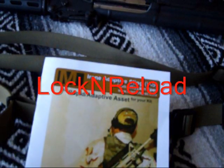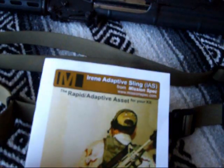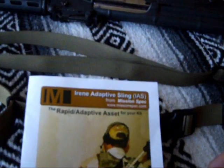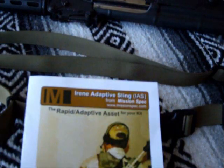Welcome back to Lock and Reload. I'm going to do a tabletop review on the Irene Adaptive Sling from Mission Spec. Later on in the video I will go through the different functions, how you transition from two-point to single point, and just the different characteristics of this particular sling.